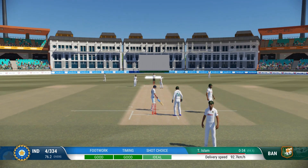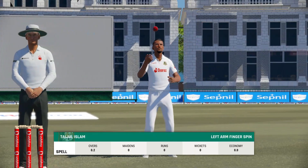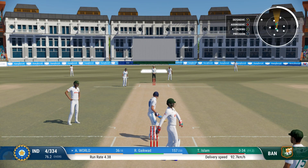Good — got right in behind it. Right over the top of it, nicely smothering the spin there.